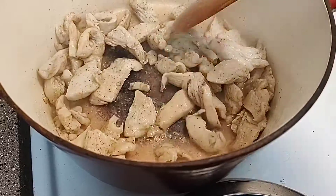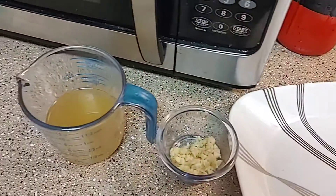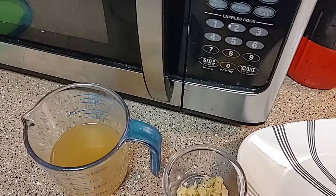My chicken is just about done — I'm probably gonna give it just a couple more minutes and then put it on this plate. After that I'm gonna toss in my garlic, get it cooked for just 30 seconds to a minute, and then pour in a half a cup of chicken broth and get that bubbling.